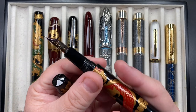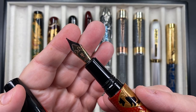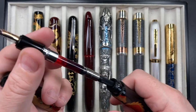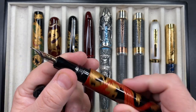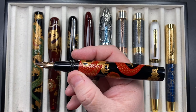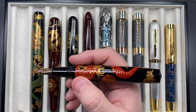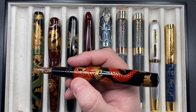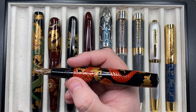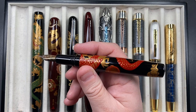It comes with a number six size 14-karat gold Yovo nib and a cartridge converter. I really do prefer cartridge converters at the moment — not because I've had pistons fail on me, but I've realized that if anything is going to break on the pen other than the nib, it's typically the filling mechanism. With a cartridge converter, you can just swap it over and you've resolved the issue.